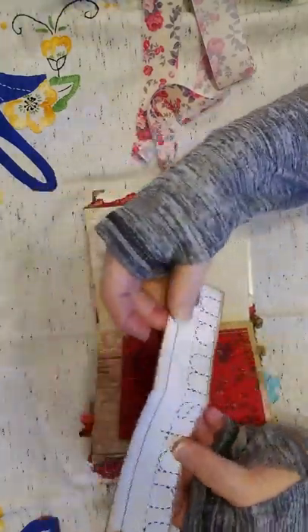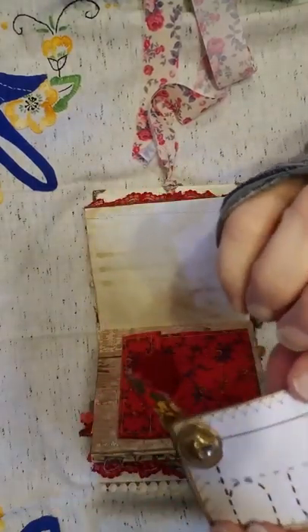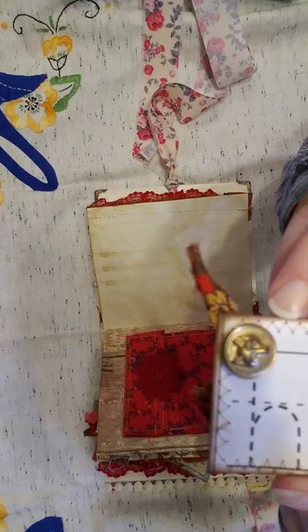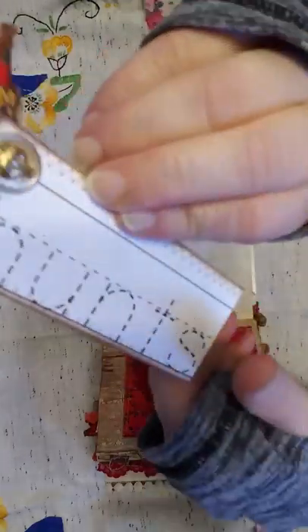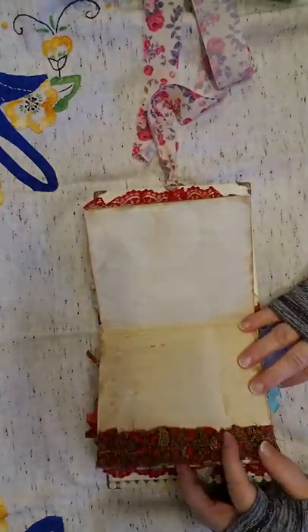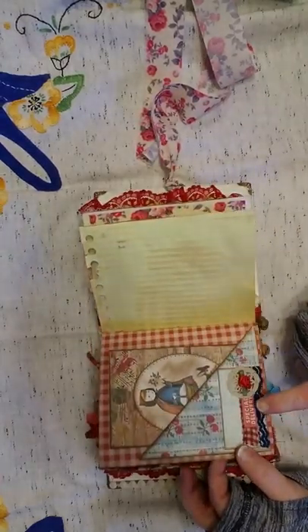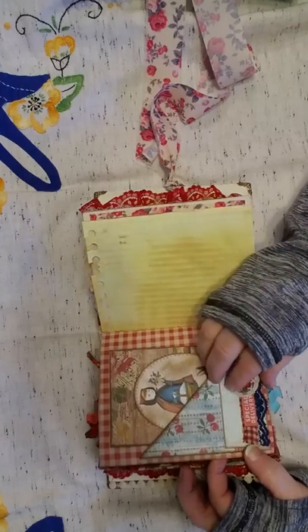This is another one of the printables to journal on. I found this button in my collection and it's a wolf — I think it's a Boy Scout button. I thought it was perfect. Here's more of that pretty apron fabric. Another tag, I've got 'special delivery' here, and then just a little place for you to journal on there.